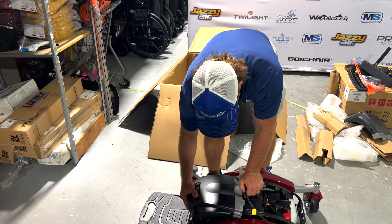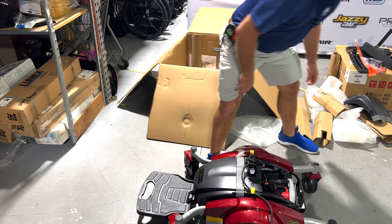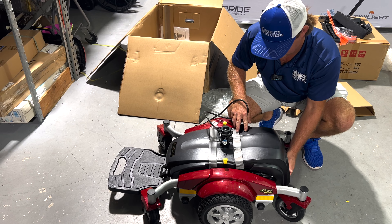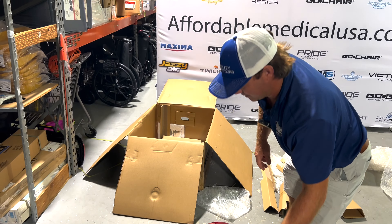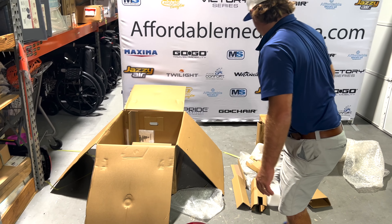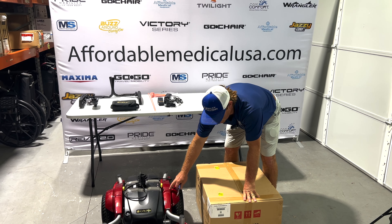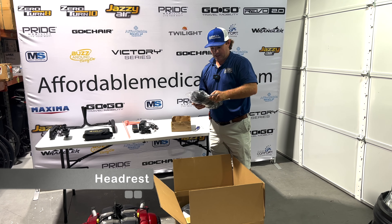We're just going to put this right back in there and push that down, come to the back, and push this right back in there. So basically, it's all put together. This seat height can be adjusted. So we've got this unboxed — this is ready to go. This can be changed to blue; they do have a blue color. There's your headrest, and all you're going to do is just take the plastic right off.